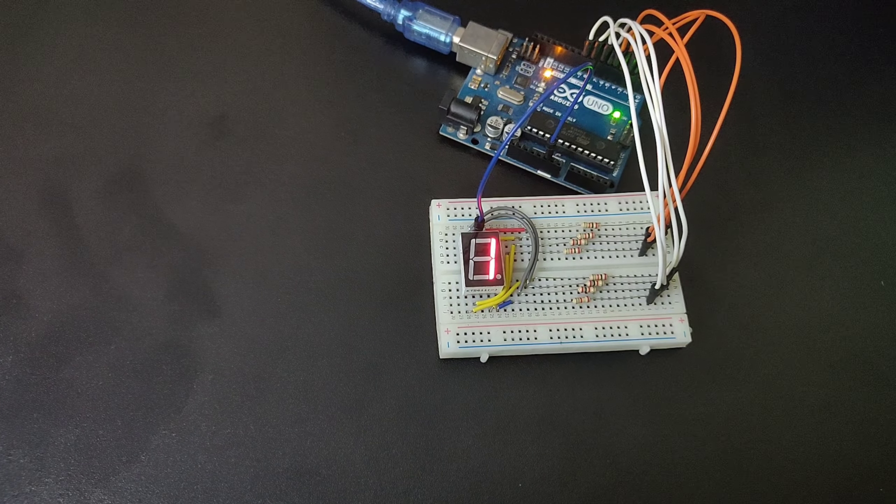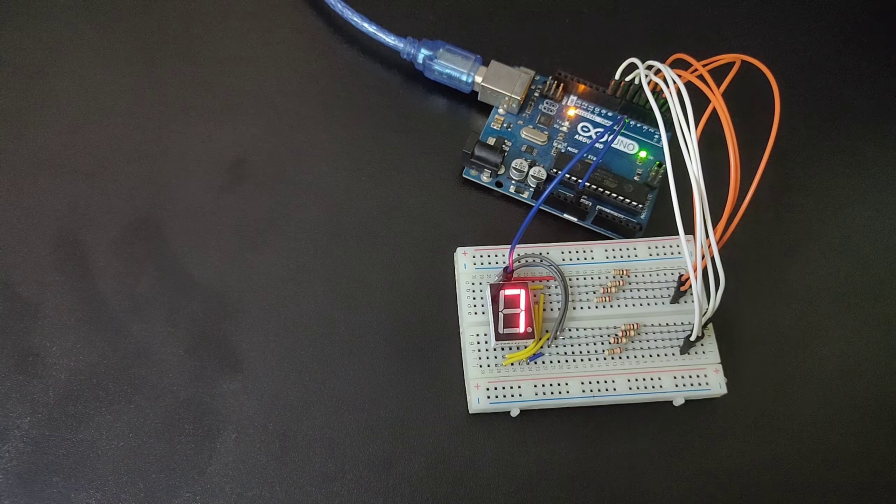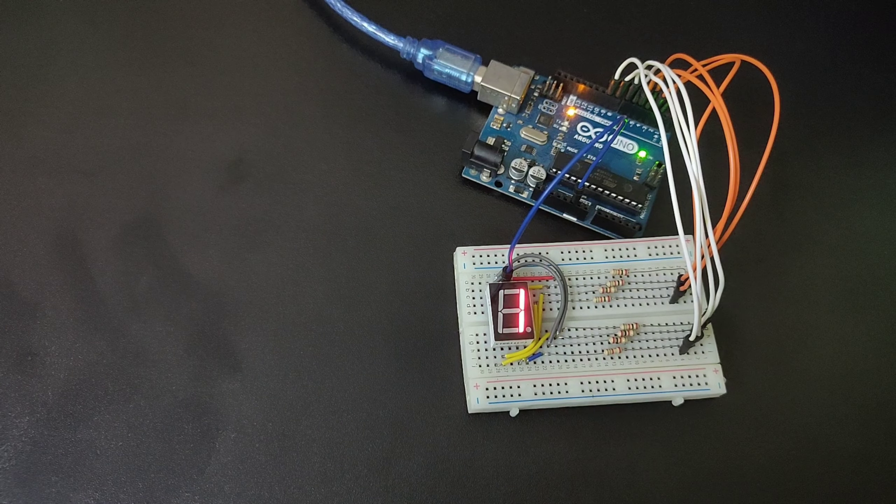As you can see, the 7-segment display is running and working perfectly — showing 8, 9, and then the loop begins again at 0. It prints from 0 to 9 and then repeats the loop.